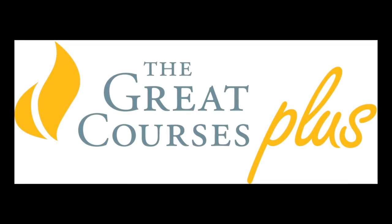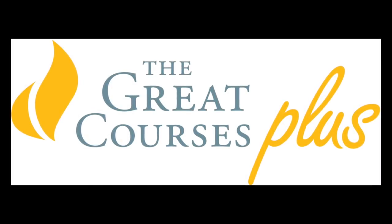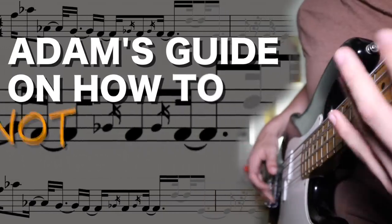This episode of How to Not Suck at Music is brought to you by The Great Courses Plus. Welcome to the show where I tell you how to not suck at music. I give you my advice on what you are doing right, what you are doing wrong, and what you can do to improve your musicianship.